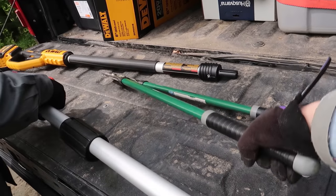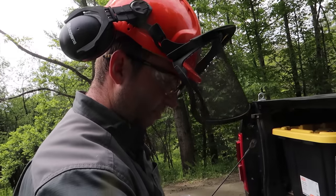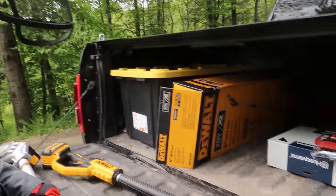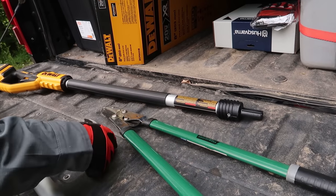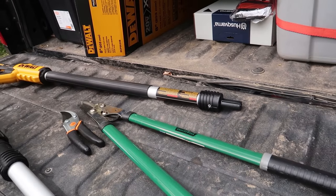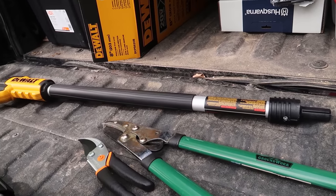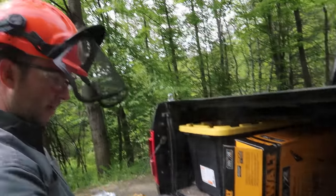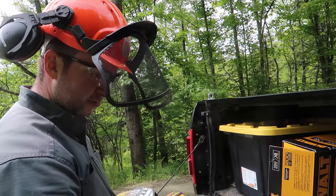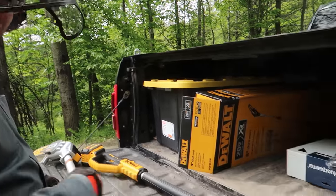Also these shears — or secateurs as you call them, which is the British name, or long-handled pruning shears — I'm glad we happened upon these at the yard sale. They've been very, very helpful. You can cut much bigger branches compared to the small hand pruners, and you can reach up higher and down lower. These small ones were mainly just to pick up things that weren't worth using the pole saw on, but actually everything has been really useful today.